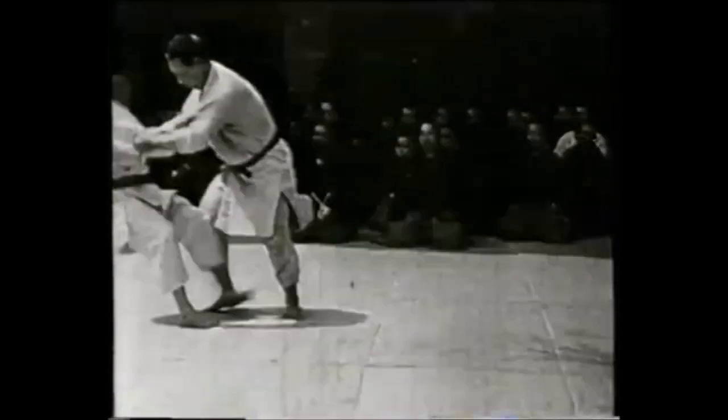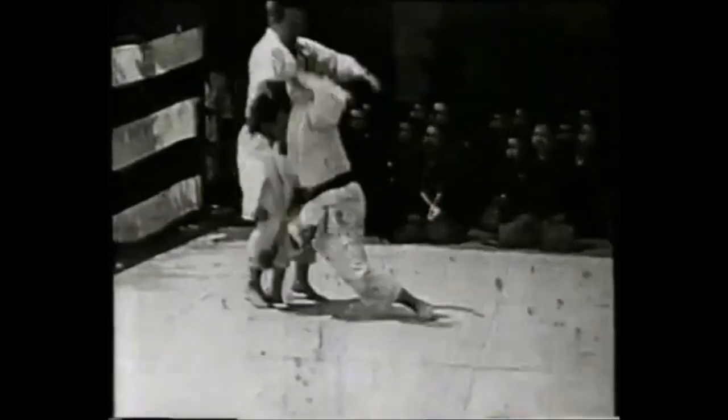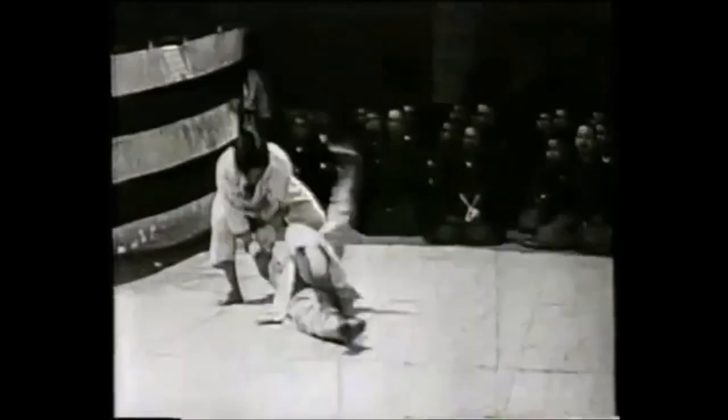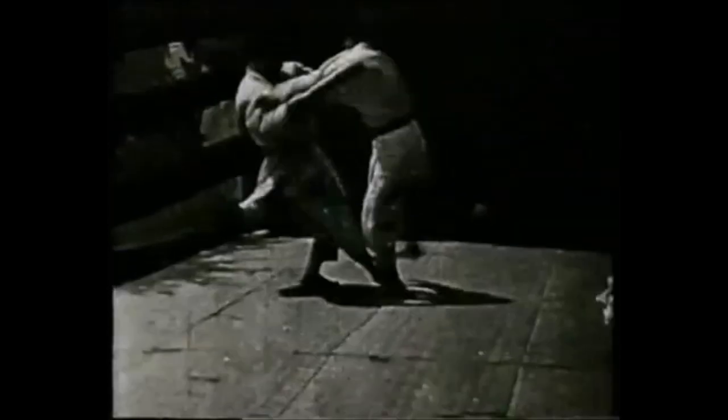Thank you. Today what we will be looking at is the techniques of Muay Boran, which means ancient boxing. Obviously, it's a Thai art. I've discussed Muay Thai in the past — the kicks where you catch them and reap the standing leg. But today I'm going to go into far more dangerous techniques, very much resembling the old techniques of Jiu Jitsu, and I'm going to compare them.